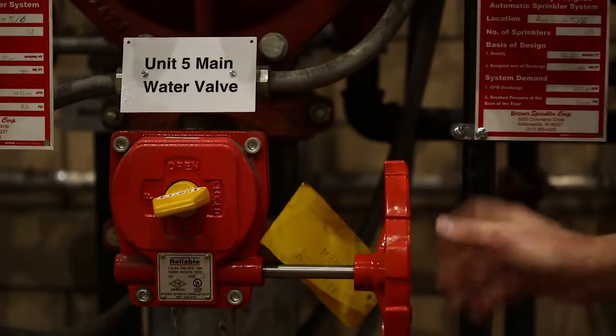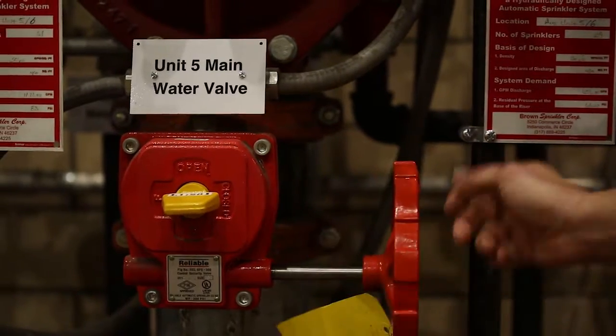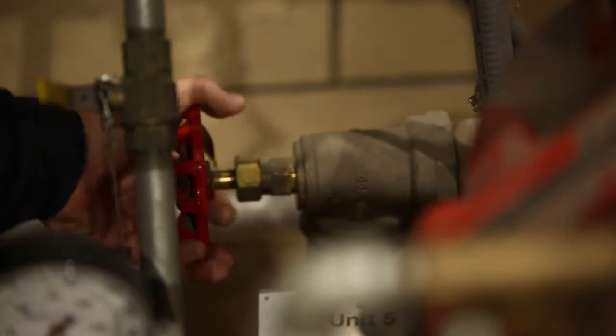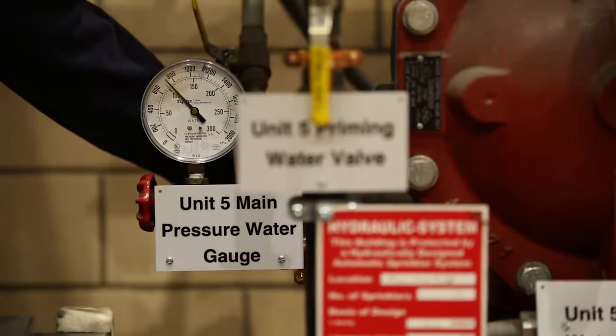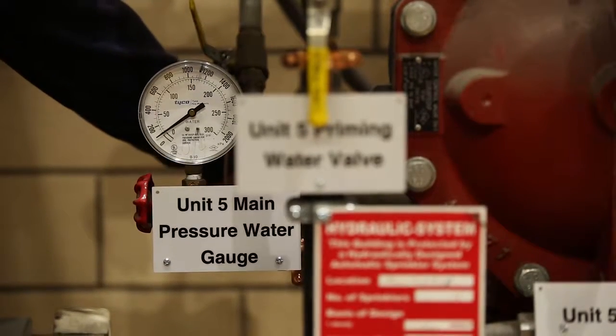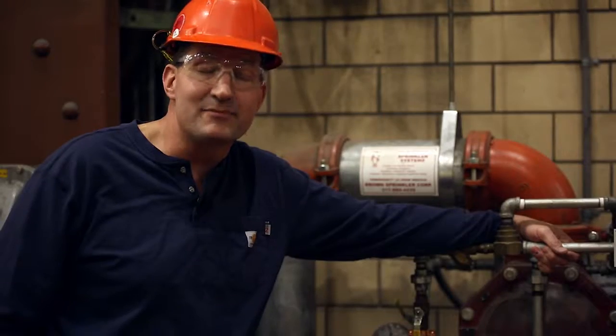Step one: you're going to close the main water valve. Step two: you're going to open the main drain. Step three: you're going to verify that the main water pressure has dropped to zero, as shown in step four. This system is now disarmed.